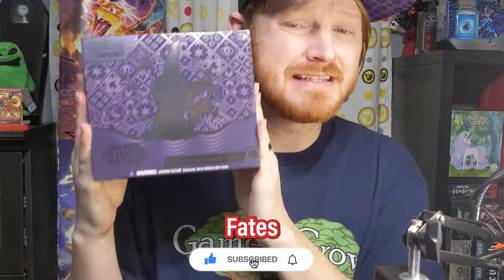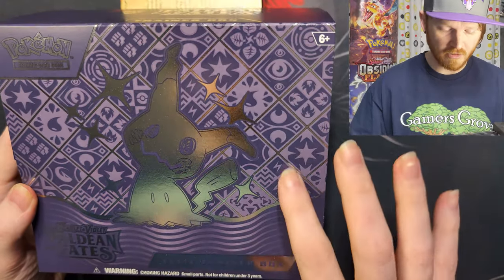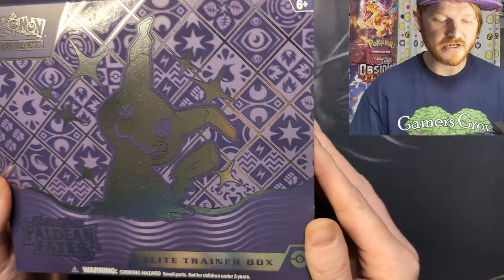I got my hands on a Paldean Fates Elite Trainer Box, and we're going to see what's in this bad boy. Immediately looking at this Elite Trainer Box, I freaking love the purple. It's such a nice dark purple with all the little symbols on it — all the Pokemon energy symbols and stuff like that. Already off the gate, love the aesthetic of this Elite Trainer Box.